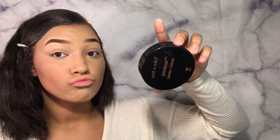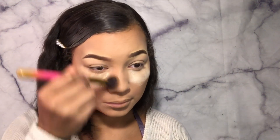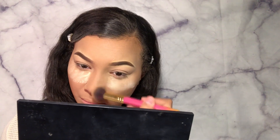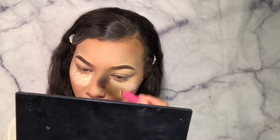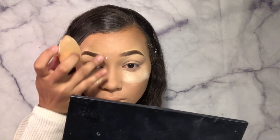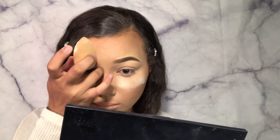Now I'm taking my Wet n Wild banana powder, and I'm just going to be patting it under the eyes, setting it in places where it needs to be set. And now I'm going to take the same contour and bronzer shade I used, take a brush like this and just swipe it on the sides of my nose — this is how I contour my nose. I don't really go crazy and do a lot, but I feel like this is the best way for me and it makes it look just how I like it. And then I'm just using the setting powder to kind of form the shape of the nose a little bit.